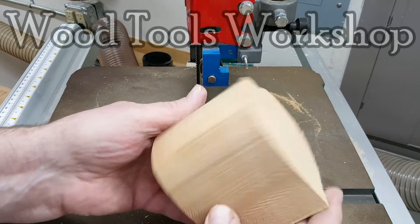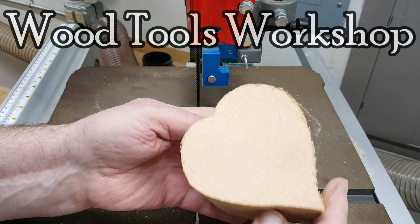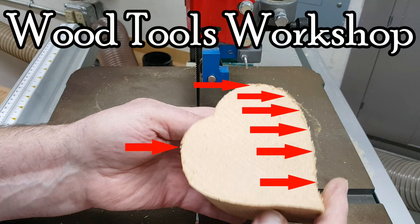Hi, I'm Fred and this is Wood Tools Workshop. Recently I cut a heart shape out of cedar on my bandsaw, and looking at the bottom I found a lot of tear out and rough edges.